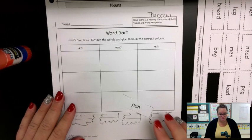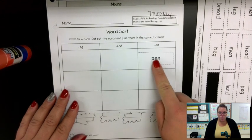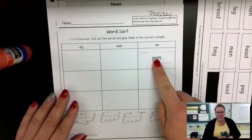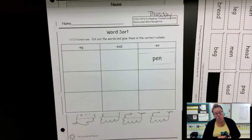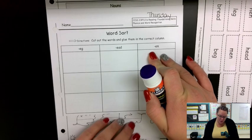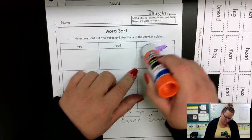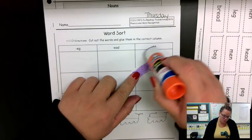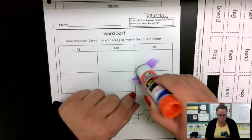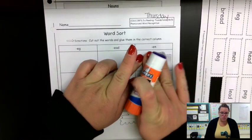Pen is p-e-n. It ends with the n sound, so I'm going to put it underneath e-n. And because I don't want to lose pieces, I'm going to glue it right away. I'm not going to glue this entire box — that would be excessive. Instead, I'm going to glue just the piece that I'm working with. I don't need to go extreme, but I do want to make sure that it sticks. And then I'm just going to glue that into the first box.